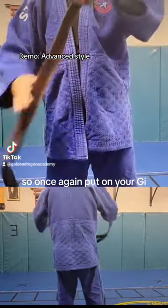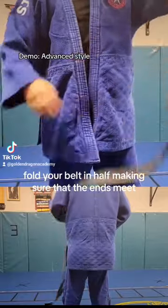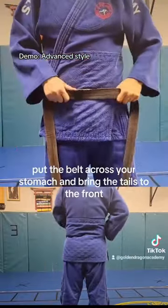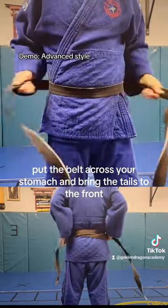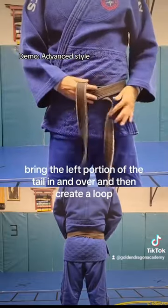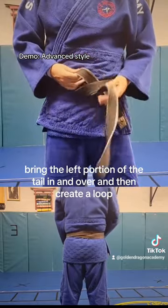So once again, put on your gi, fold your belt in half, making sure that the ends meet. Close your gi, put the belt across your stomach, and bring the tails to the front. Swoop them in the front, bring the left portion of the tail in and over, and then create a loop.